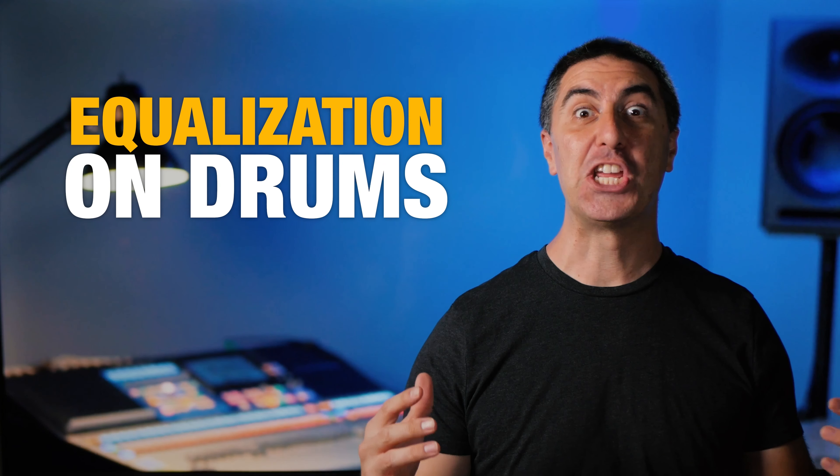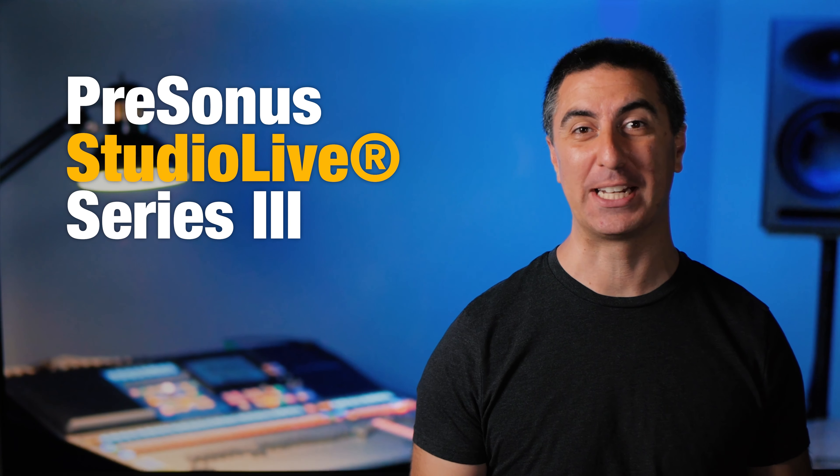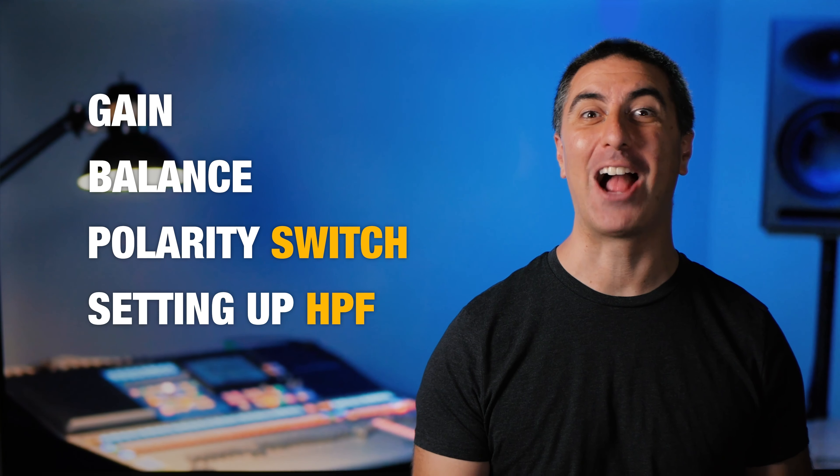EQ on drums can make a huge difference in how they sound. They can go from flabby to cannon-like, and it's awesome when you get it right. In this video, I'm going to show you how I apply EQ on drums on the PreSonus StudioLive Series 3 console. In the previous video, we talked about gain, balance, the polarity switch, and setting up your high-pass filter. Now we're going to apply our other four bands of EQ, and I'll show you how I approach a drum kit.